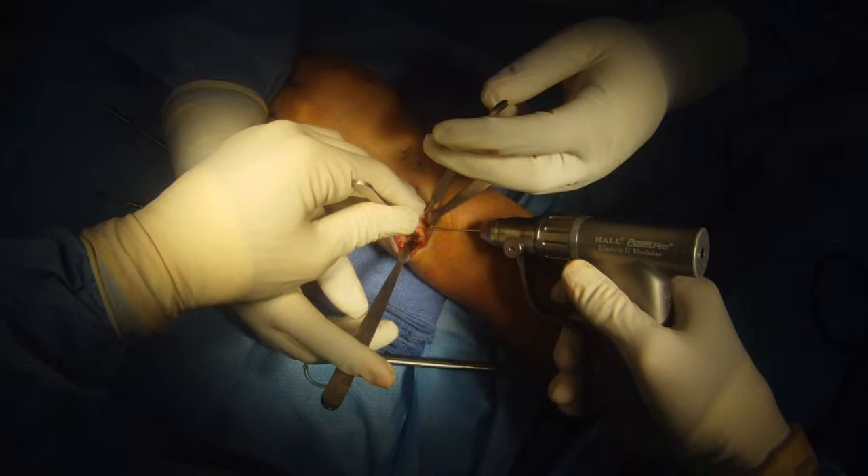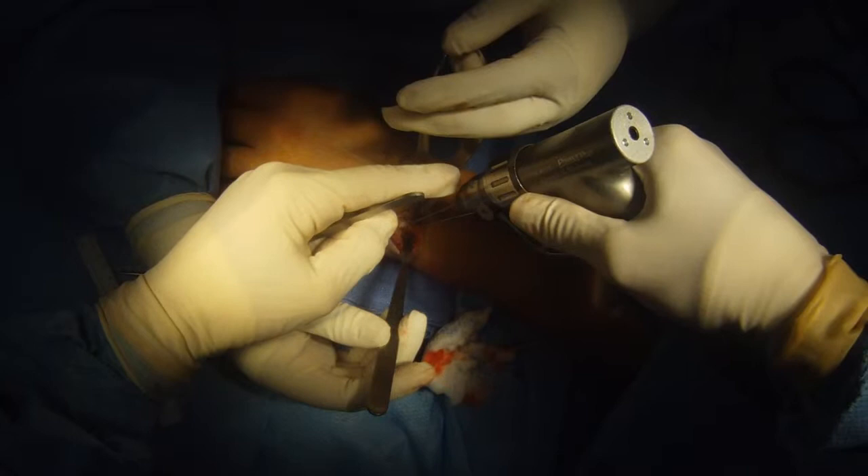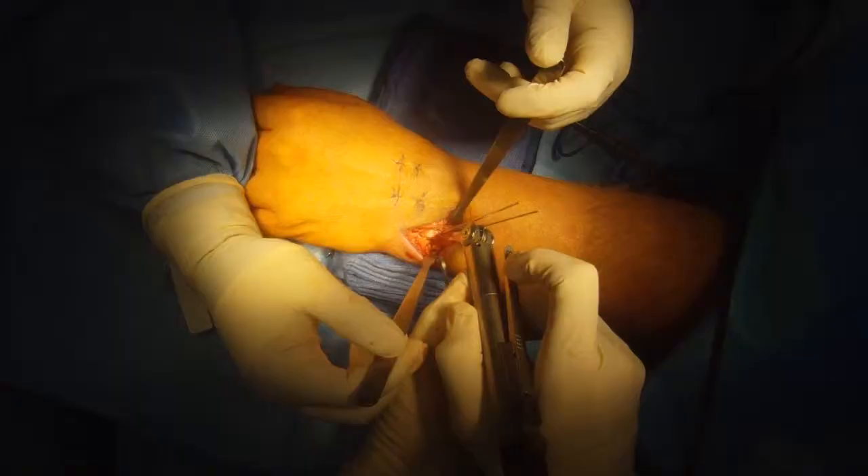Dissect out the ulnar head and neck and place a couple of K-wires in the neck. This will serve as a guide for the saw cuts that we're going to do. I confirm all of this radiographically.